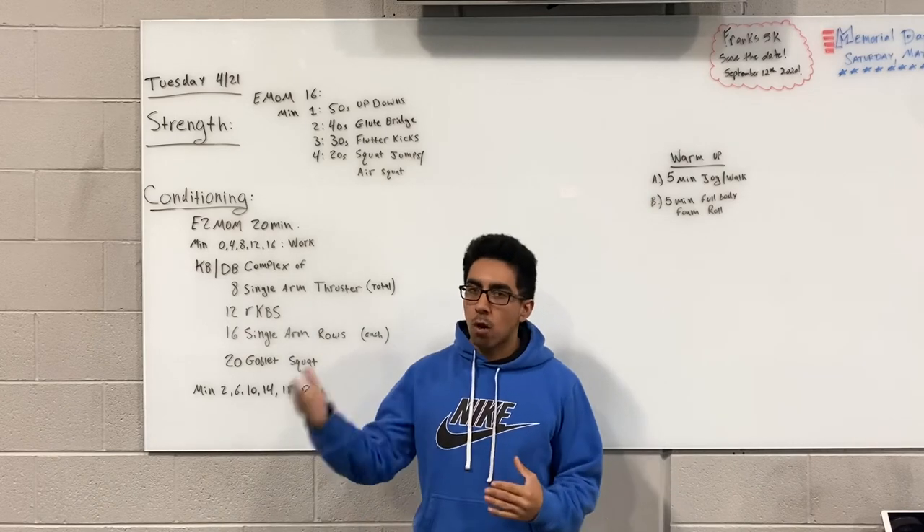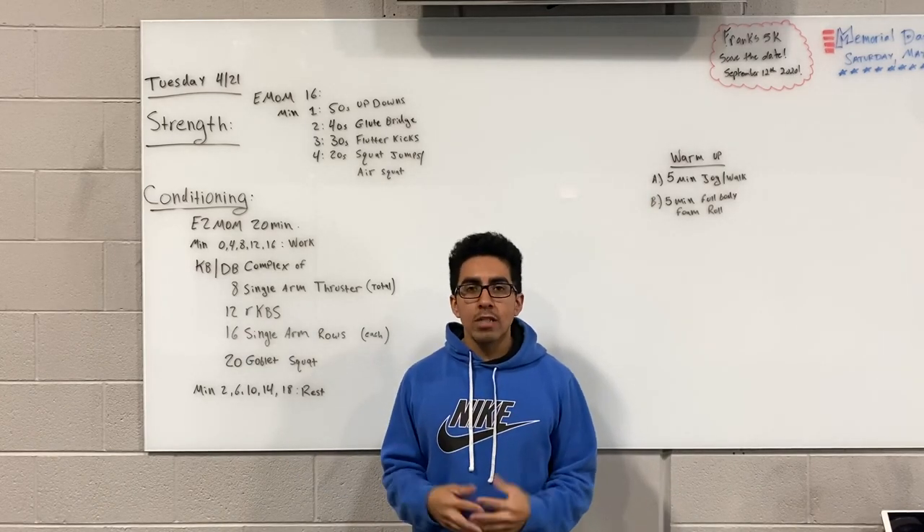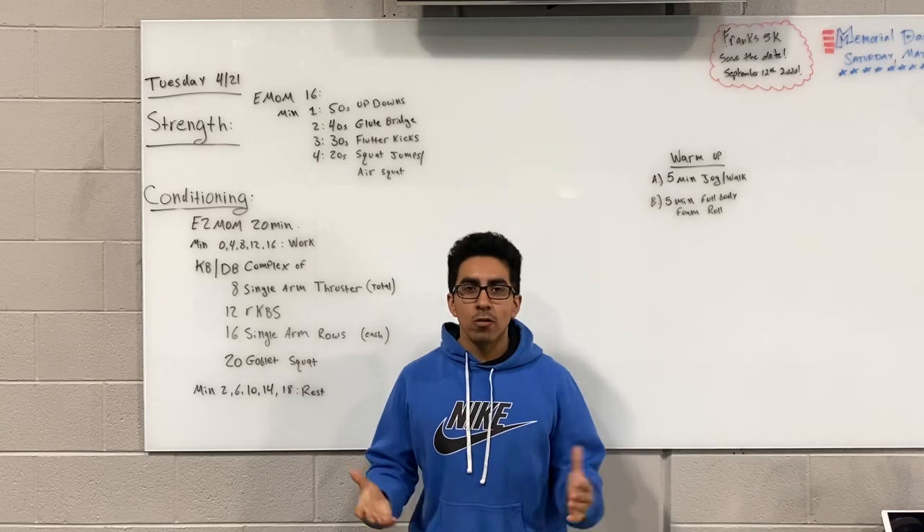Other than that, that will conclude the whiteboard talk for tomorrow's workout, Tuesday the 21st. Hope you guys enjoy the workout. Have a wonderful day and go get after it. Take care.